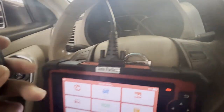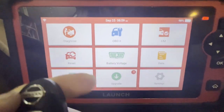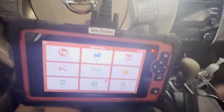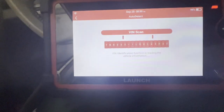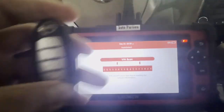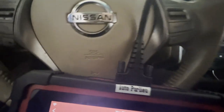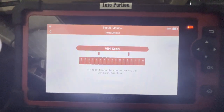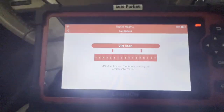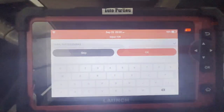We're gonna go ahead and program this using this Launch Creator. We already plugged it into the OBD right here. Let's go ahead to Diagnose — let's see all the tech. Okay, let's go ahead and put in the VIN number. Alright, we got the VIN number.